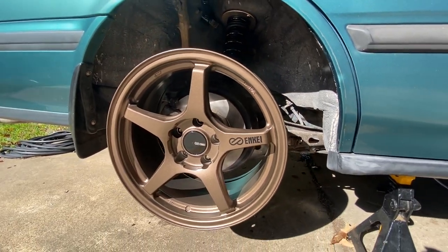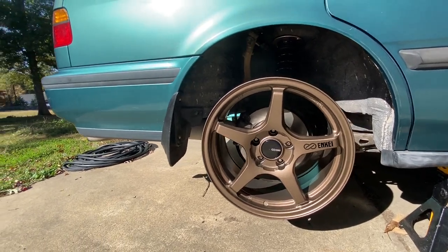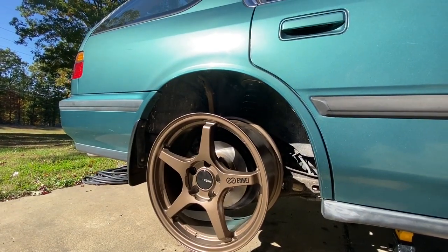Let me go ahead and remove this wheel off the car, put it in the box along with the other three wheels. I've got to meet the buyer, get the money, put it in the bank. And when the new wheels arrive, I just can't wait to show you guys what I chose for this car.